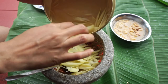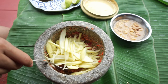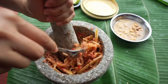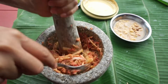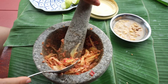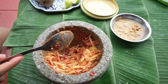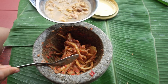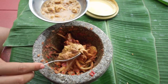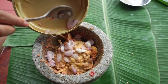Next we're going to add the mango that we prepared earlier. And lastly, add sliced shallots.